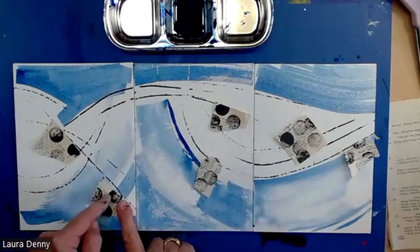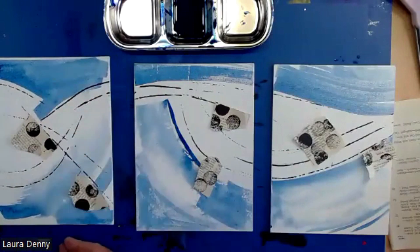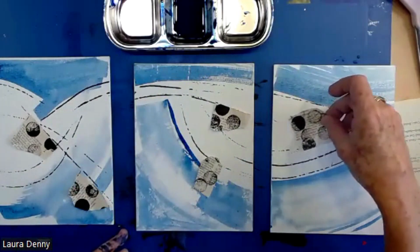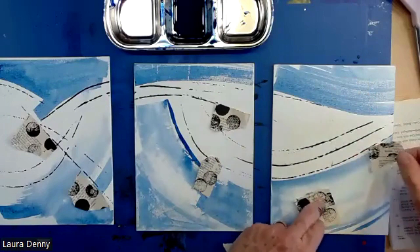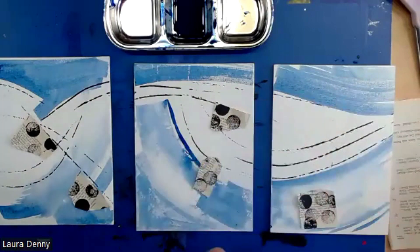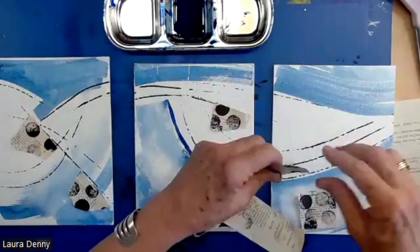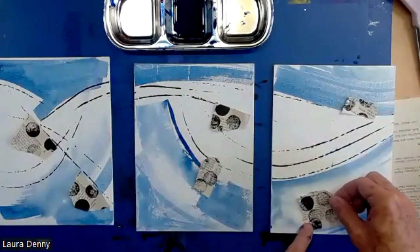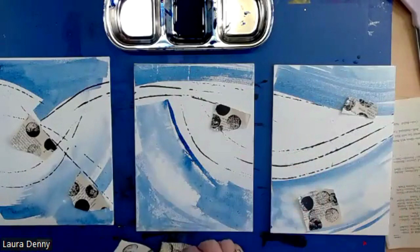I can pull these apart and go — is that working as a separate composition? That looks pretty good. Maybe a little bit more here. Maybe I'll put that bigger one down here. Maybe I kind of see this as a little bit of an ocean horizon line. So now I'm going to rip this piece smaller, kind of like an ocean swell. Maybe this is poking out of the water — at least that's the story I'm forming in my mind.